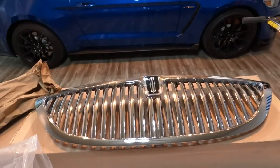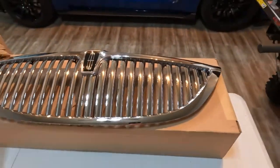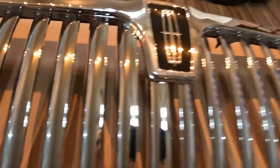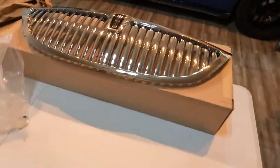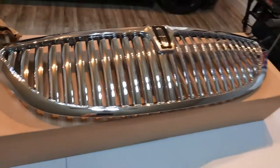I pulled it out of the plastic and I'm not sure what to think. The grill is beautiful — nice and shiny — it has the Lincoln star on it, which is great I guess. But look how dirty that is. There's like some glue or something smeared all around it. That is odd, and I can't blame the guys from the dealership because the box was taped the way they got it with the original seal on it.